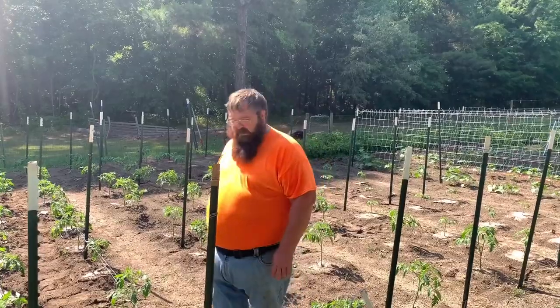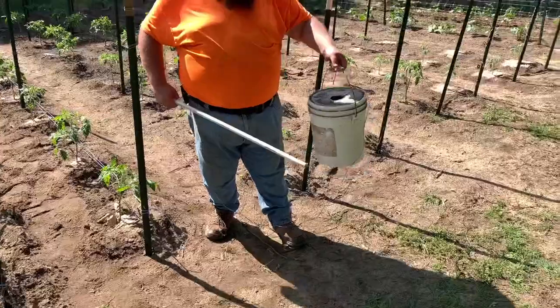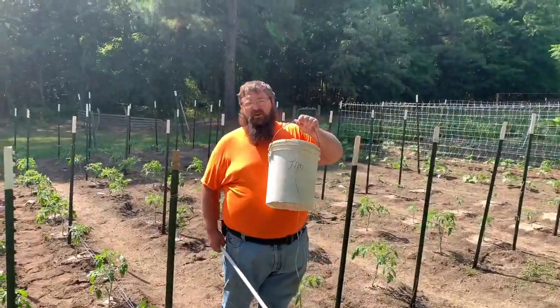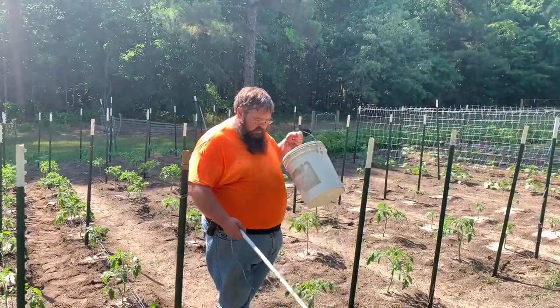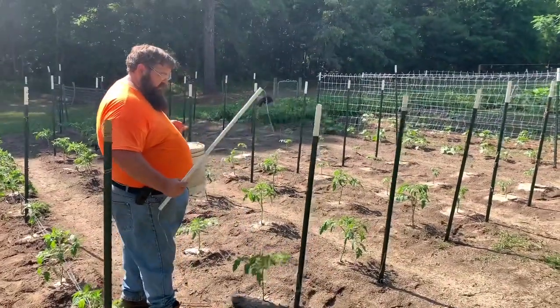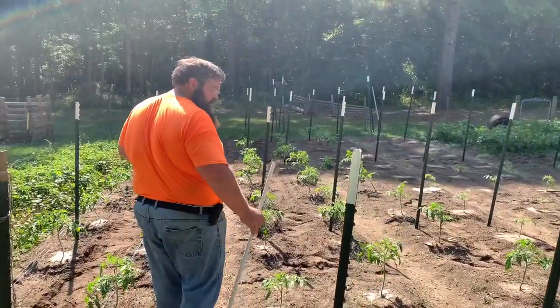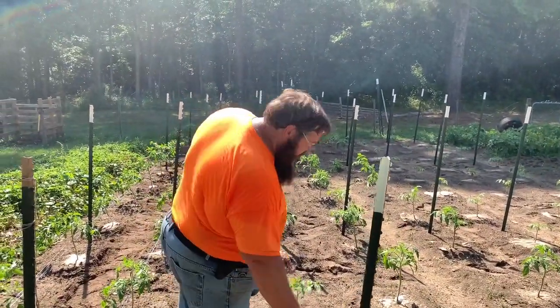So I'm going to actually show you how I'm doing this. As y'all can see, I got my best friend Jim out here. We're going to run him down to the end — or at least I'm going to try to untwist myself — and run him down to the end so I can have plenty of string.